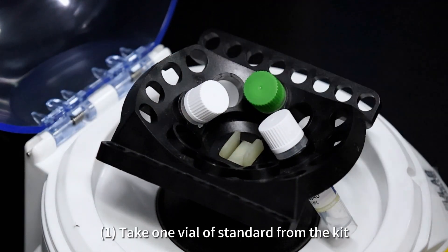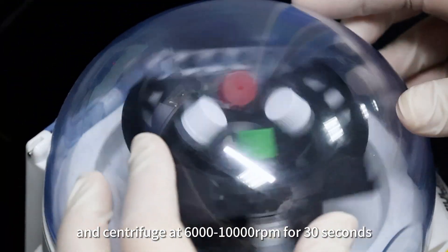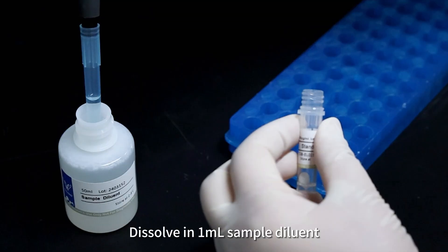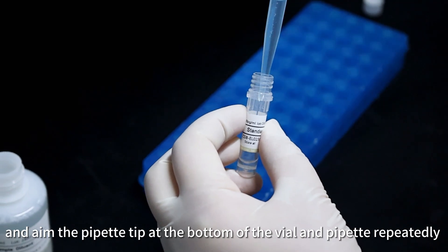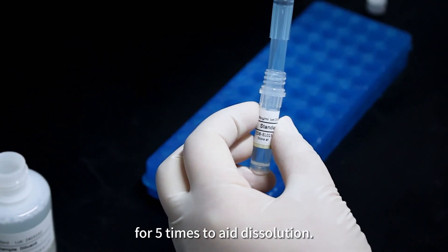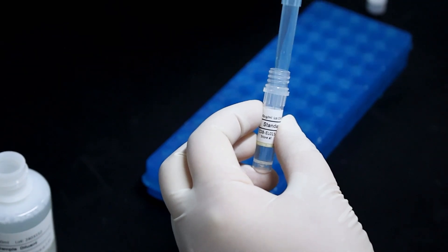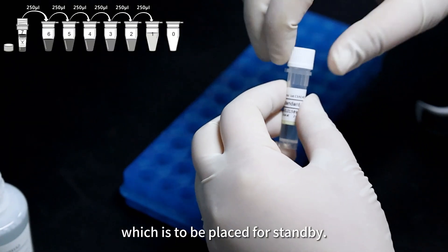Take one vial of standard from the kit and centrifuge at 6,000–10,000 RPM for 30 seconds. Dissolve in one milliliter of sample diluent, aiming the pipette tip at the bottom of the vial and pipetting repeatedly five times to aid dissolution. Mix well to obtain standard S7, which is to be placed on standby.